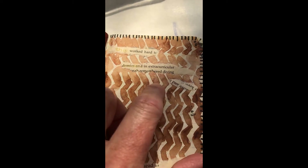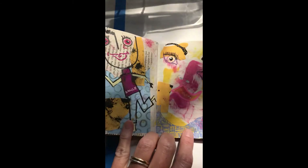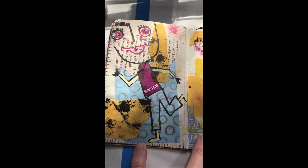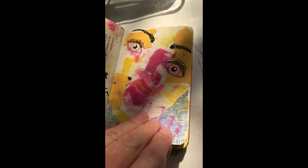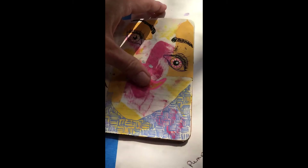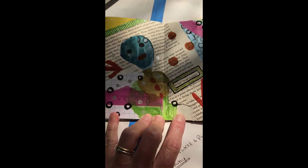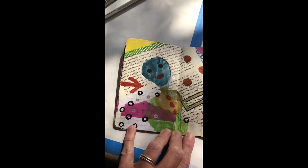Words like 'worked hard,' 'extracurricular,' 'coeducational' — weird words that I just ripped out from random sources. Pattern and face, and smushing. This wasn't planned work. I love the way this page turned out.